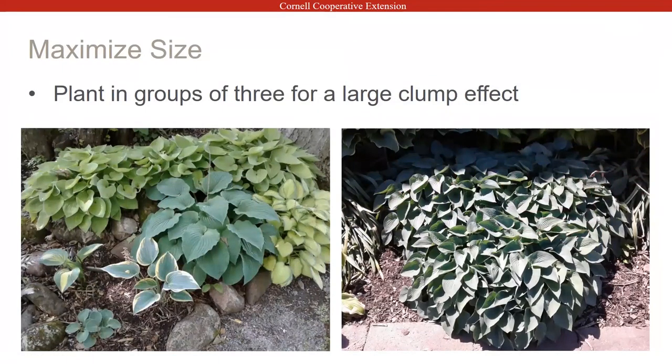To maximize your size, planting the same hosta in groups lets you get a really big effect. The grouping on the right is Halcyon — a grouping of Halcyon that's actually over at the office in the hosta garden. The one on the left is one of my gardens. It's nice to have a background and use the colors as a backdrop.